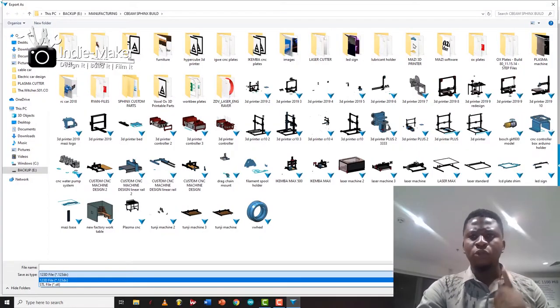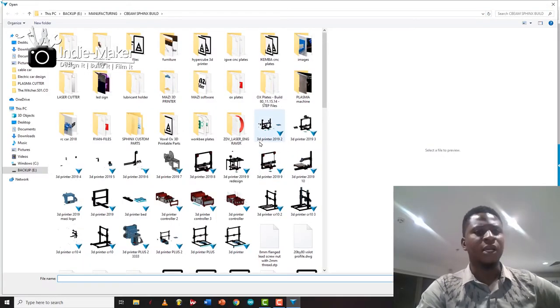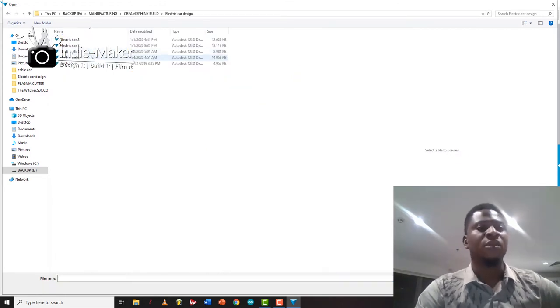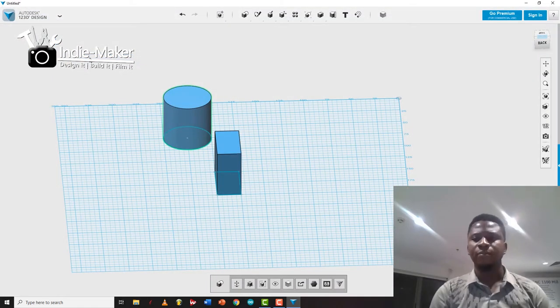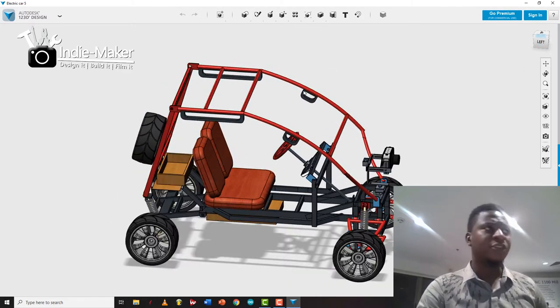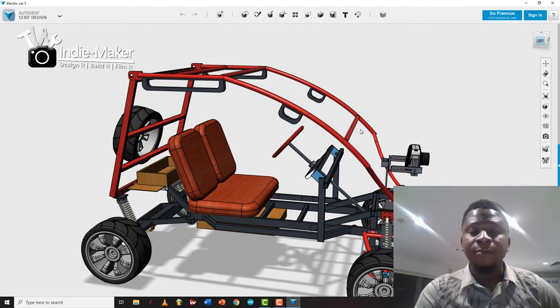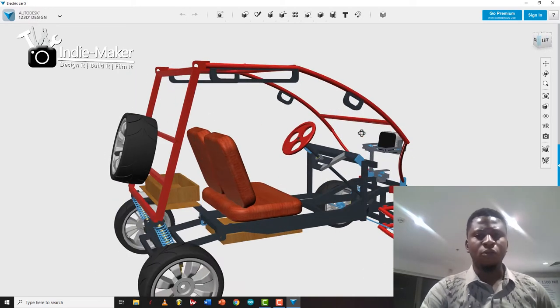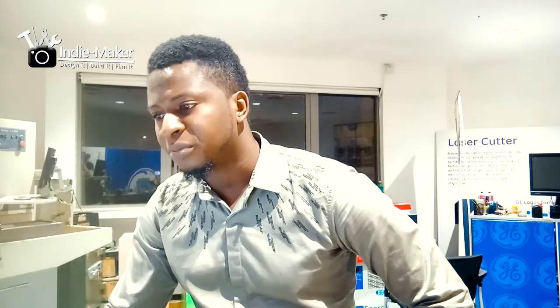What I really want to show you is the electric car I've been designing. I'll provide links to this software if you're interested, along with tips and tricks. This is my project for the first and second quarter of the year — an electric car I've been working on for a while. It's going to carry two passengers.